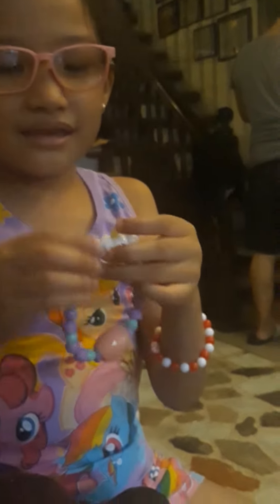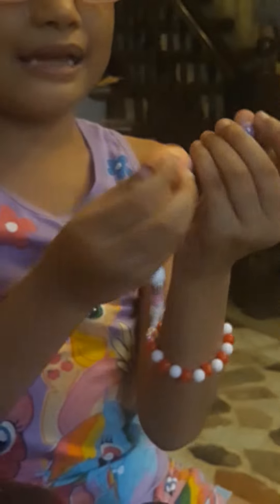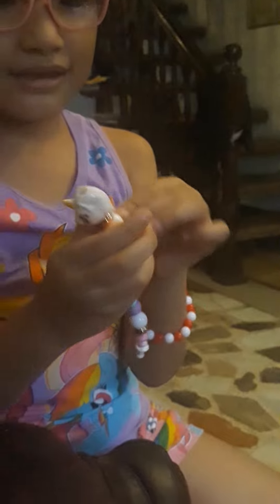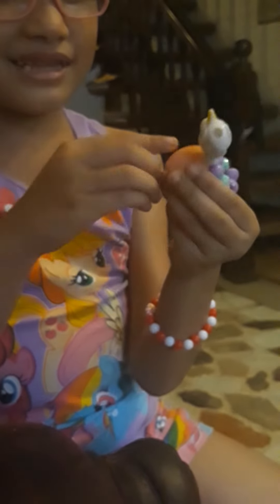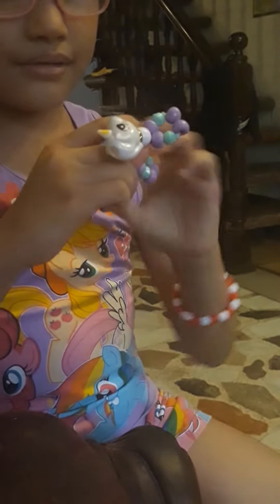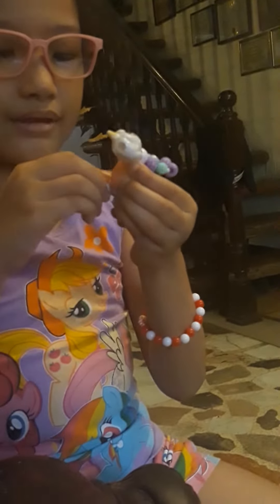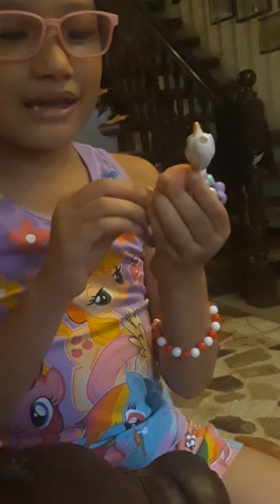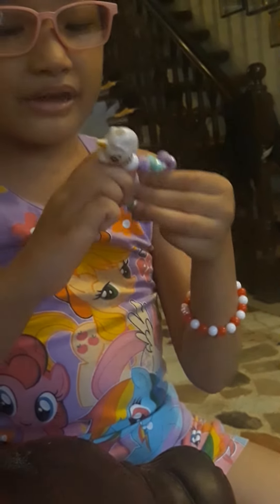Let's make it. Is it a magic? No, it's not a magic unicorn, it's a bracelet. Remember guys, it's a toy bracelet.